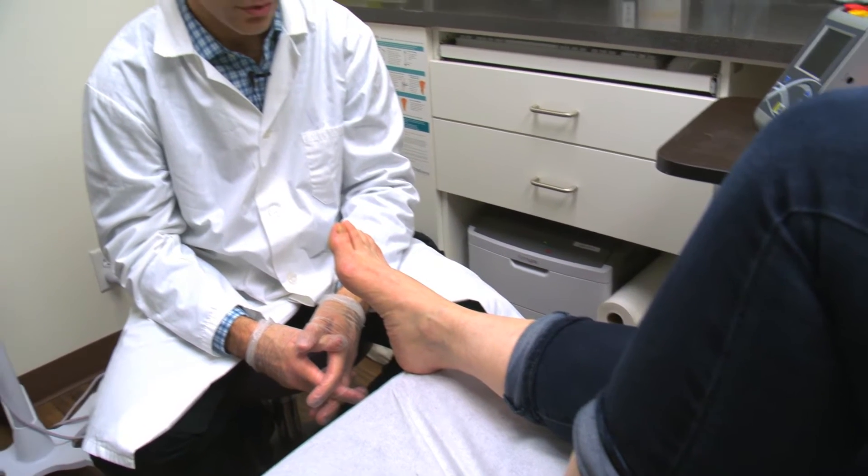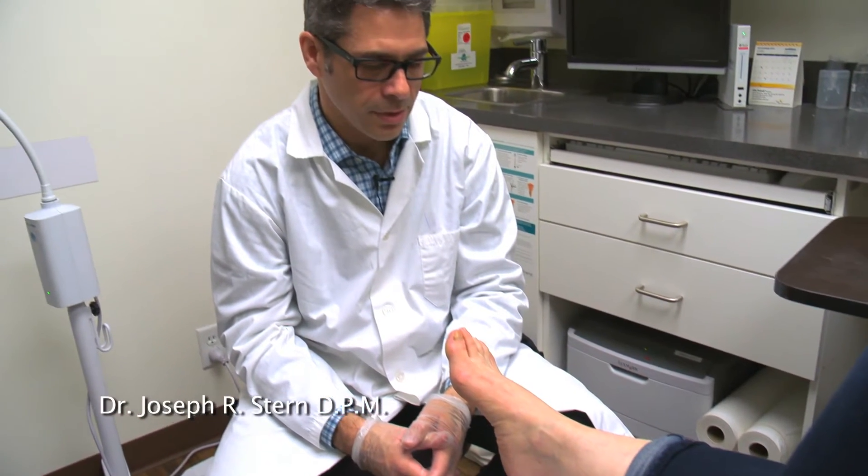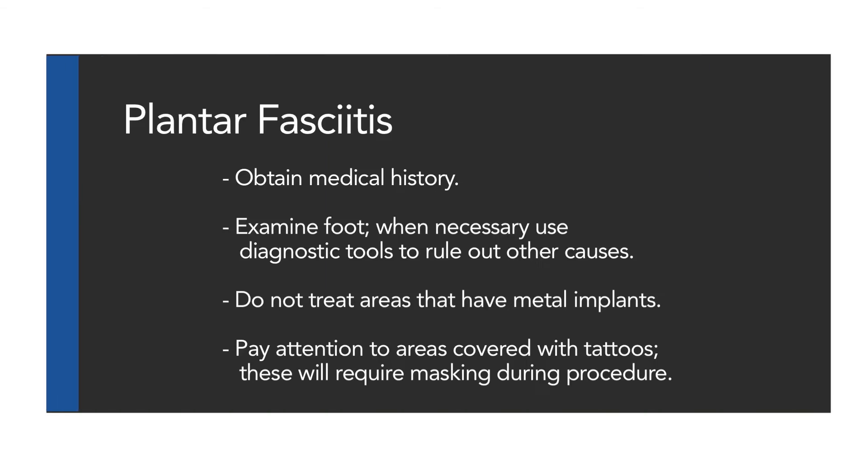It is important to conduct a simple pre-treatment examination on all patients. When treating a patient for plantar fasciitis, you should obtain any pertinent medical history. Examine the foot. When necessary, use diagnostic imaging tools to rule out other causes. Do not treat areas that have metal implants. Pay attention to areas covered with tattoos, as these will require masking during the procedure.